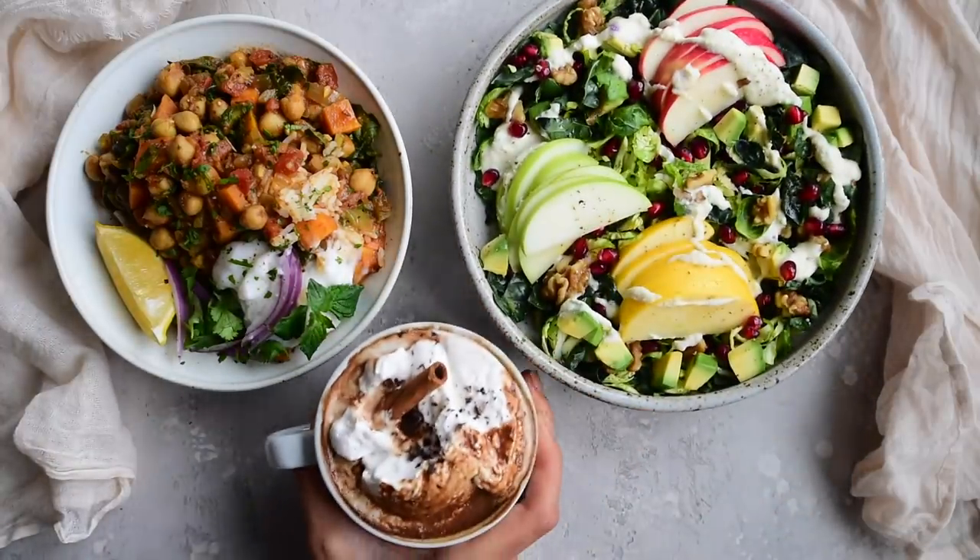This first recipe might come as a surprise but it's for hot chocolate — not traditionally a health food because it has a lot of dairy and refined sugar, but I'm going to show you how to make it healthy but still creamy and satisfying, not watery.